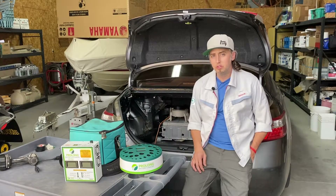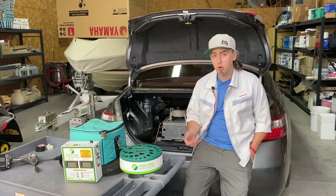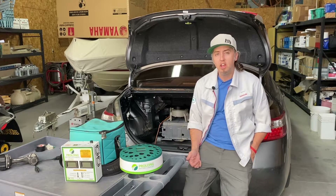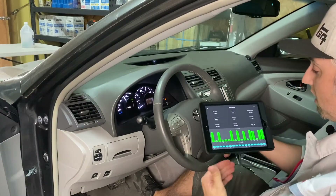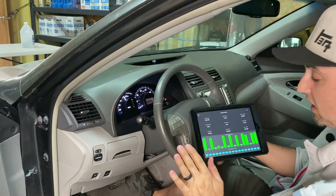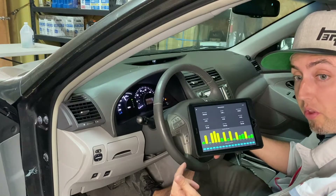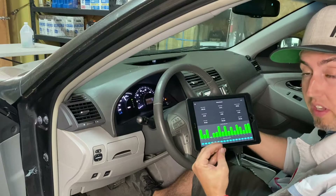We just wrapped up our session with the Prolong battery charger and discharger. Everything is out of the car. Now we need to verify that the system reconditioned the battery and that it actually works. Let's jump in the driver's seat, turn it on, and go for a test drive. The car is warmed up, and so far there are no trouble codes. We need to get it out on the road to confirm it's done what it said it would.